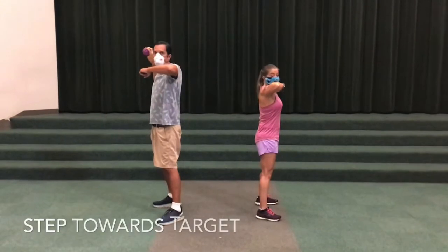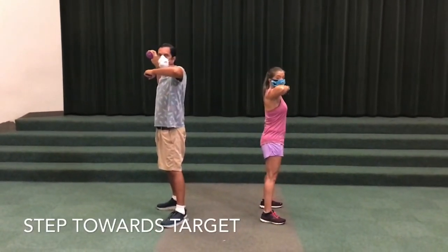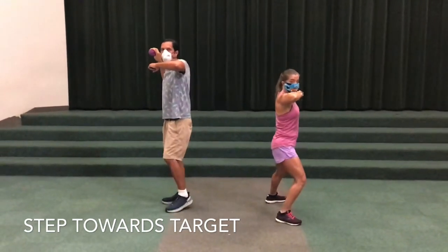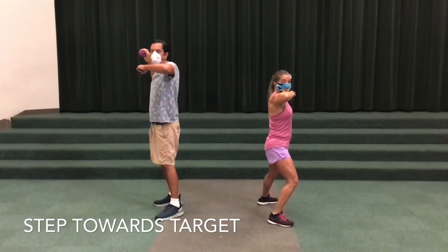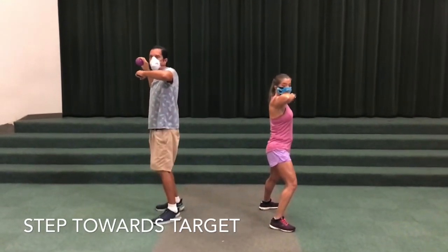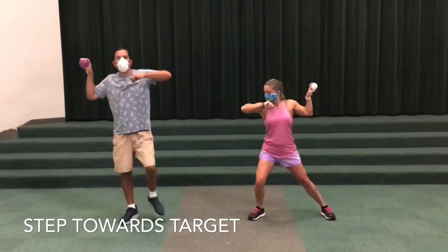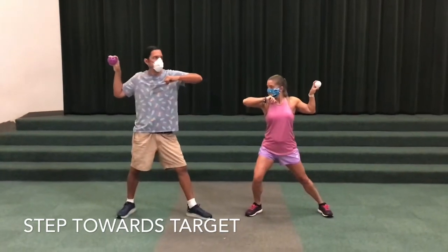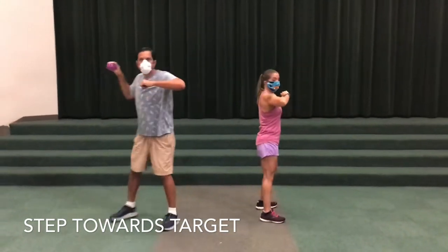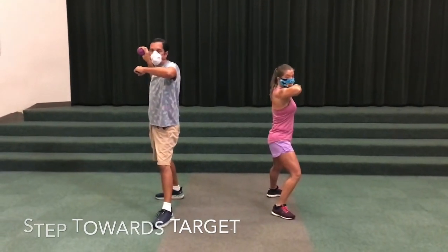Once you have your cape and cobra set with your side stance, the very next thing you're going to do is use your lead leg to step towards the target. For Mrs. Worrell that is her right foot; for Mr. Rich that's his left foot. You're just going to pick your foot up and step towards your target. It's the foot that's underneath your cape — your lead leg. Step towards your target. That's technique number three.